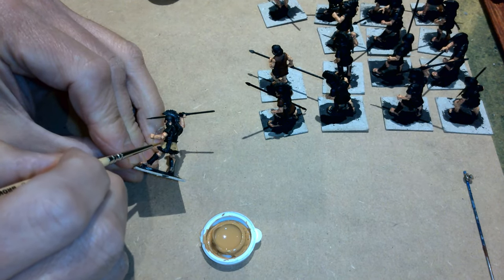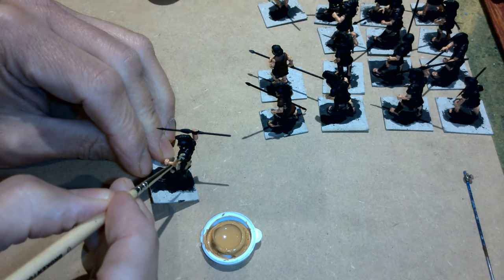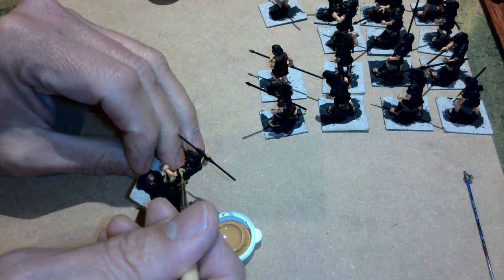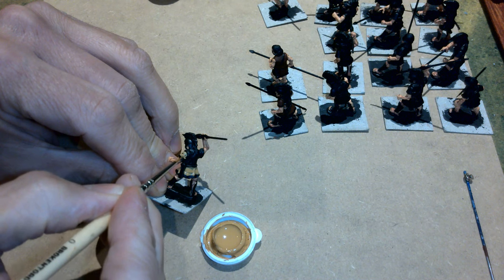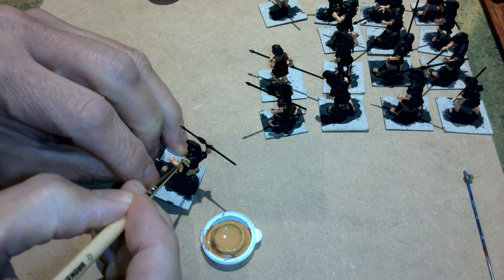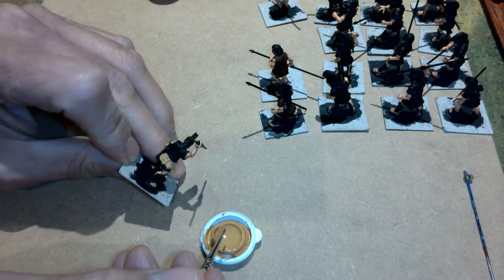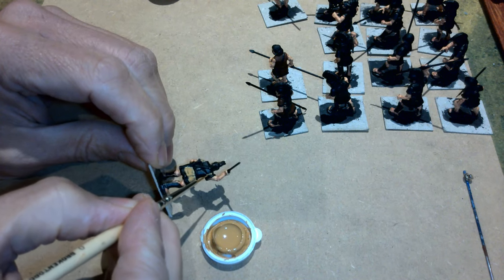I'm happy with that — just going to tuck in by the sword or scabbard, and the same principle up here. You'll notice I've gone over just the top of the sword, and this is why we're painting the inside detail first — if we run over anything we know we haven't painted it yet, so we're not ruining anything. We'll go back and do it properly a bit later on. If you're going to do a dark color as banding on the edge, having an imprecise line at this stage isn't going to matter.